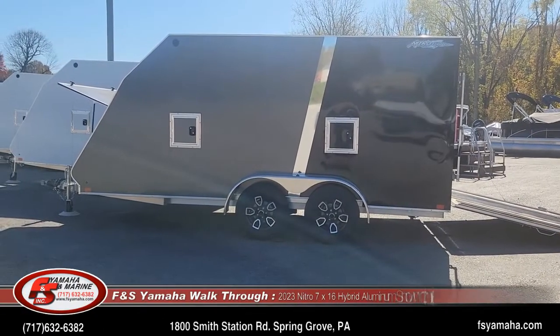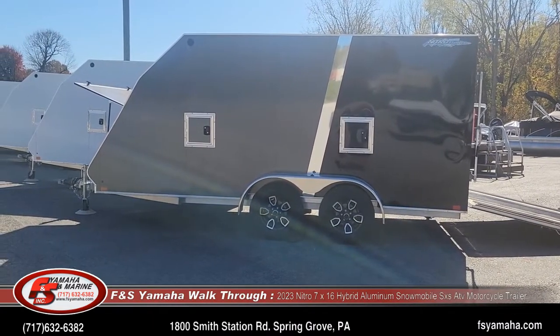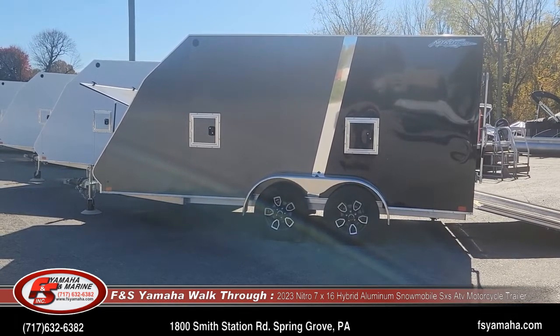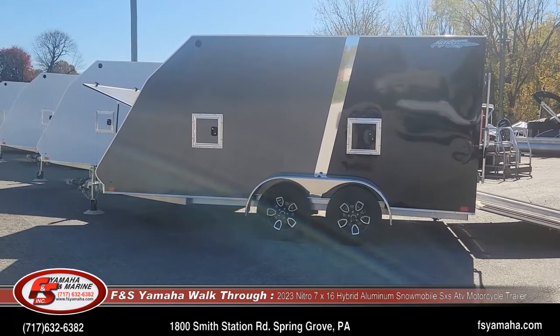Hello and welcome to F&S Shavahan Marine in Hanover, Pennsylvania — your go-to headquarters for snowmobile trailers. Today I'm going to do a walkthrough of a seven-foot wide by 16-foot box Nitro all-aluminum sled trailer.